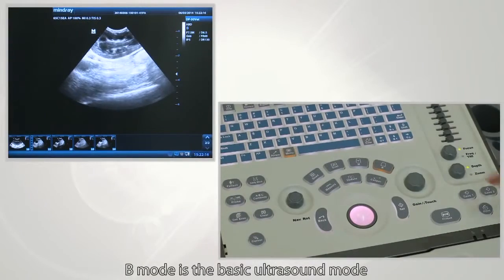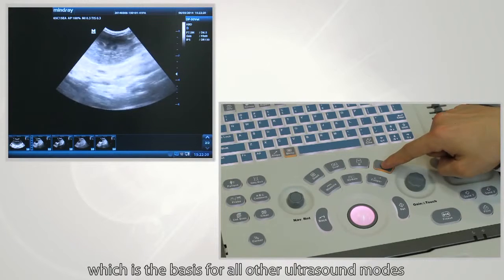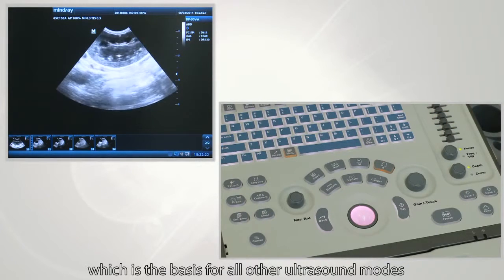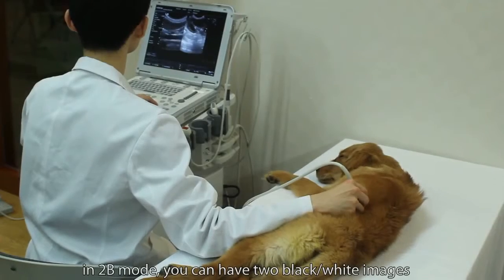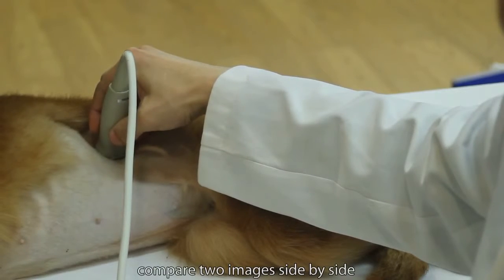B-mode is a basic ultrasound mode and is the basis for all other ultrasound modes. In 2B-mode, you can have two black and white images side by side. This mode is used when you need to compare two images.